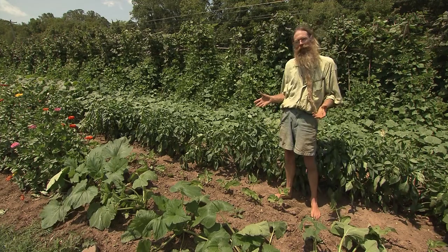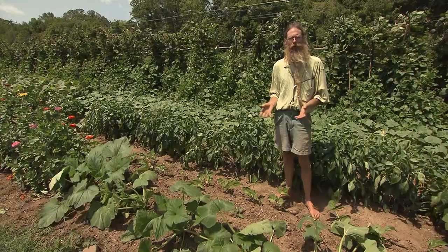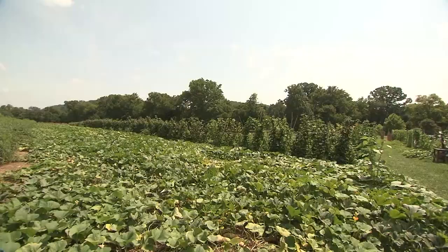Don't plant your garden all at once. Successive planting is when you plant the same crop every three weeks so that when the first crop peters out you have a new crop coming in.